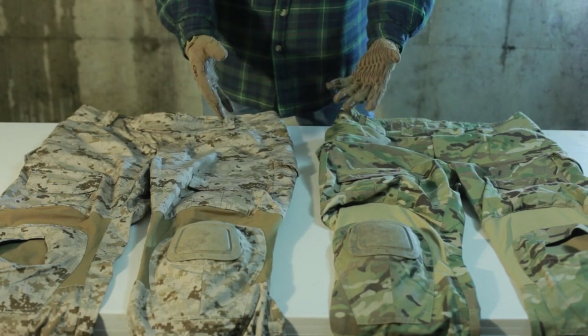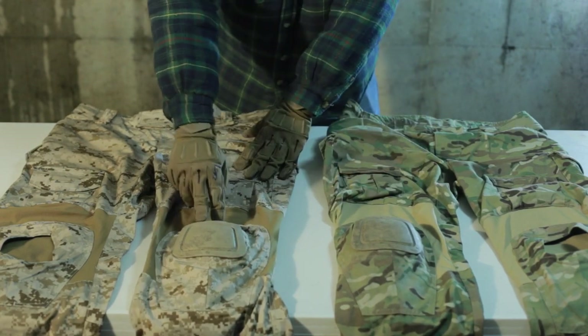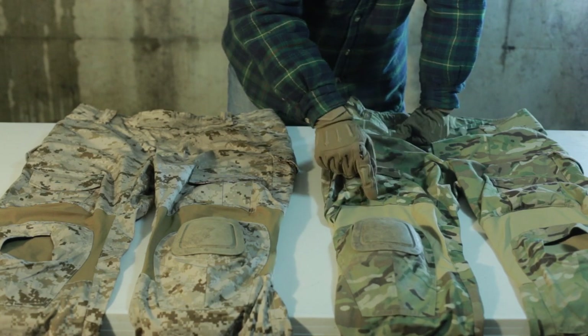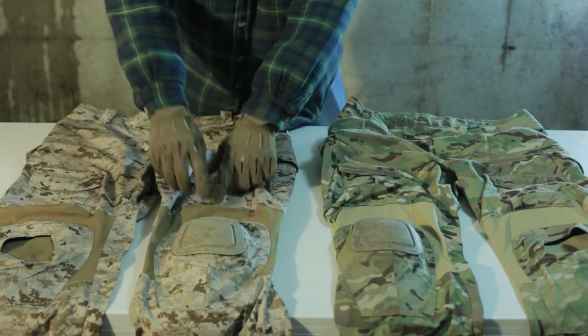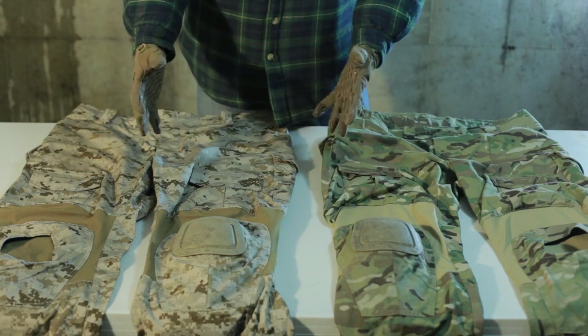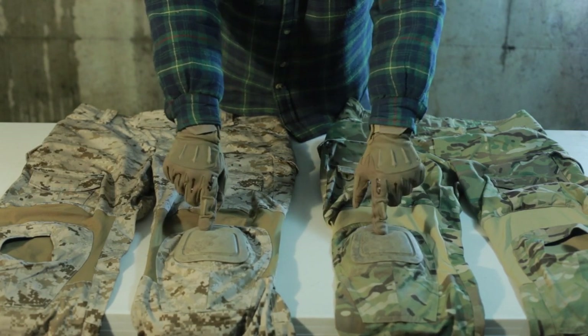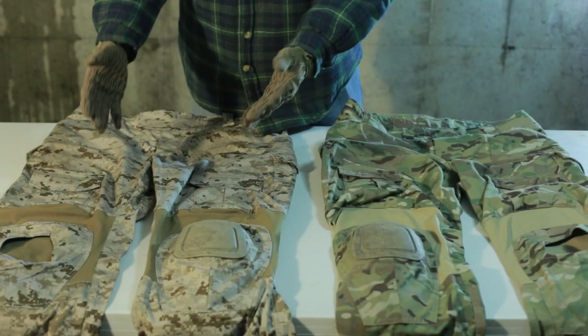The last difference I could find is in the length of the stretch material by the knee pads. On the Cry Precisions, at its longest it's about two and a half inches, whereas on the Sumapo it's two and a quarter inches — not a huge deal to the average eye. As for knee pads, these are both Cry Precision knee pads, and as you can see they fit in both — they fit perfectly in the Sumapo, so you don't have to use any replica knee pads, you can buy the genuine stuff.